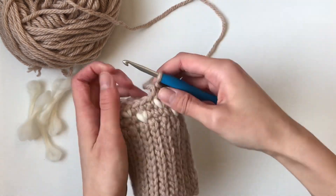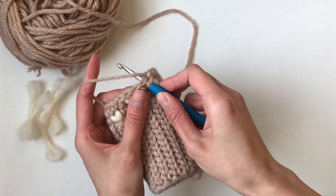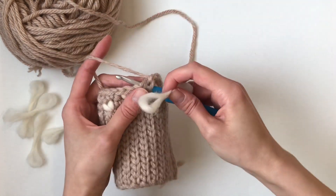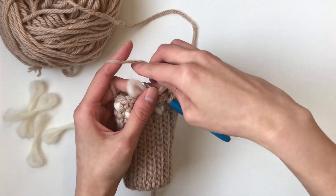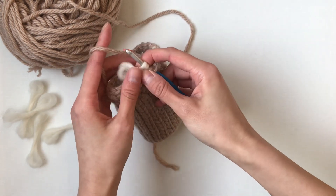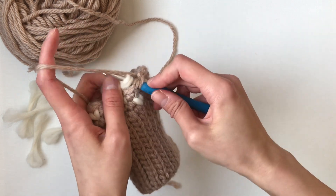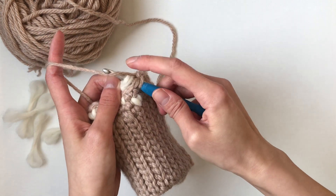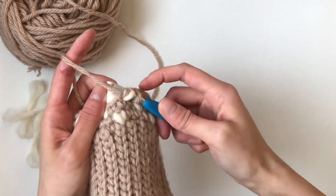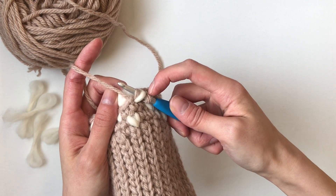I'm going to work a thrum stitch here. You're going to insert your crochet hook and then you're going to grab a thrum, wrap it around your crochet hook like this. I like to keep the ends of the thrum out of the way by pinching it with my thumb and my middle finger. Then you're going to yarn over and pull both this strand and the thrum through like this. You'll notice that you have regular yarn, thrum stitch, regular yarn.